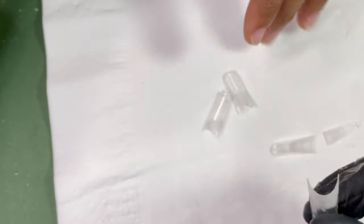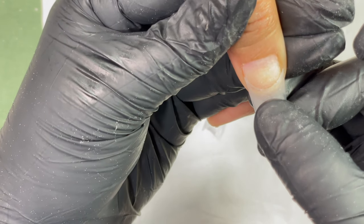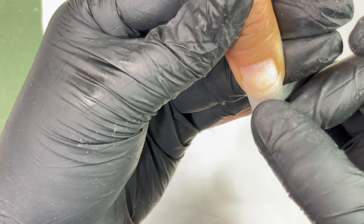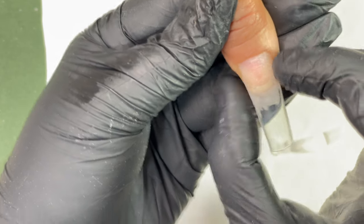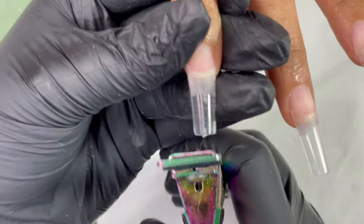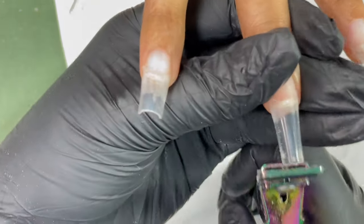After trimming down the thickness of the tip, I applied the glue and attached the tip to the nail plate. Make sure your tip is straight, there is no air bubble between the nail plate and the glue, and there is no gap between the tip and your free edge. Whenever I do this, I turn the fingers and check if it's straight. Once you have all the tips on, cut down the length as per your client's preference.